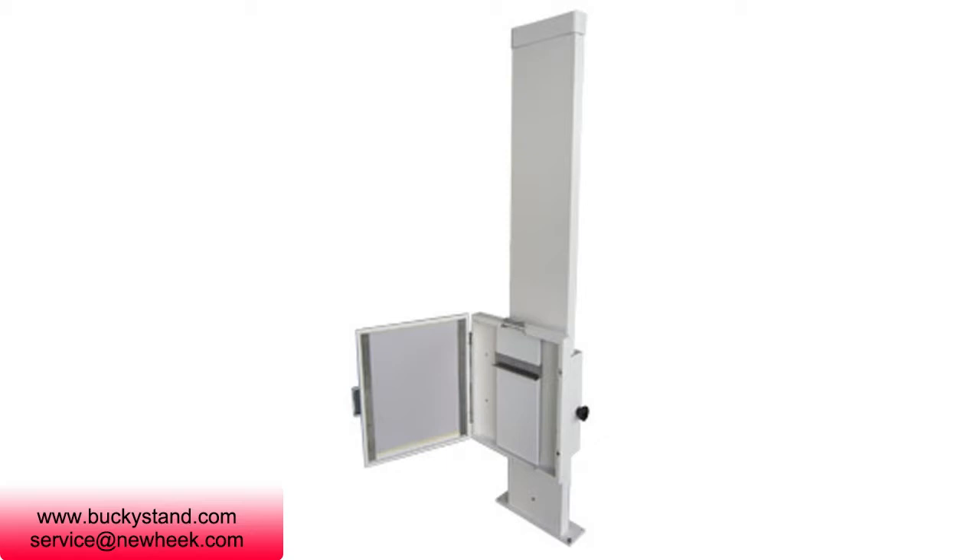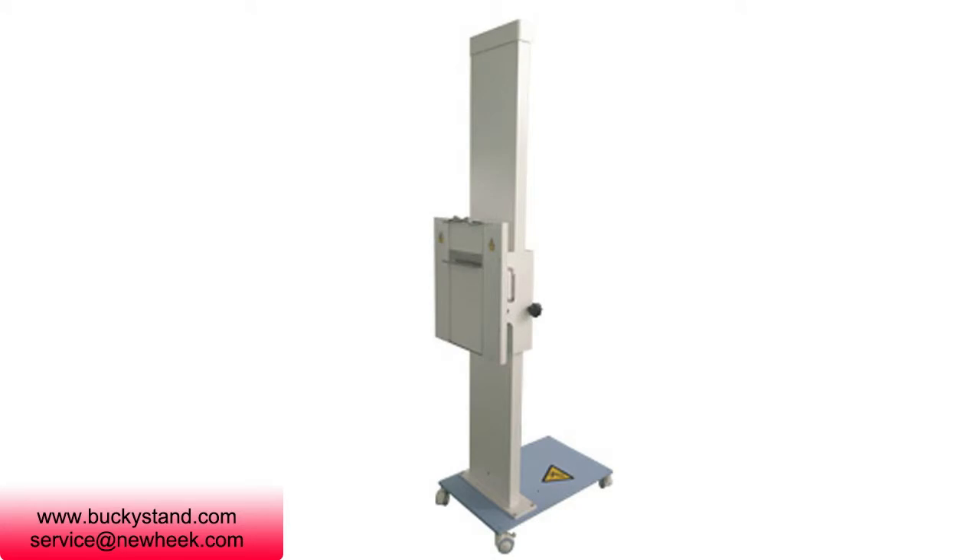Vertical potter with variable height, compatible with X-ray cassettes, CR plates, and DR detectors up to 36 x 43 centimeters (14 x 17 inches), max thickness 16 millimeters. The chest bucky 601 allows examinations of general radiology and orthostatic position.